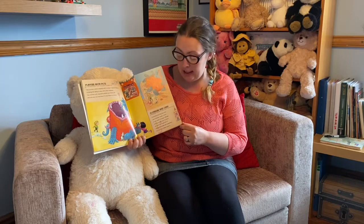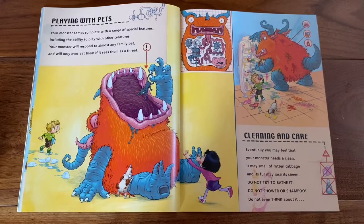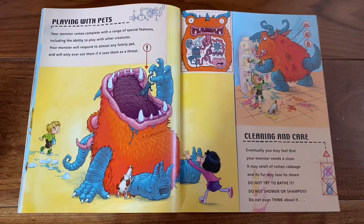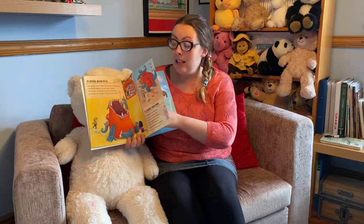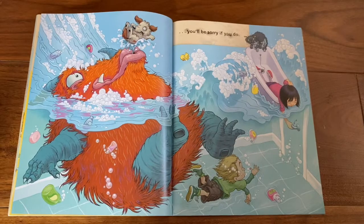Cleaning and care. Eventually you may feel that your monster needs a clean. It may smell of rotten cabbage and its fur may lose its sheen. Do not try to bathe it. Do not shower or shampoo. Do not even think about it. You'll be sorry if you do.